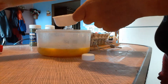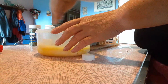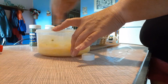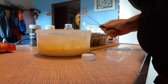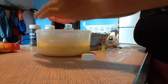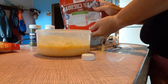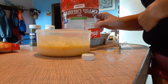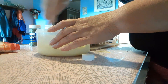Mix it some more, then I just put some shredded cheese in here, whatever kind you want to use. This is just some sharp cheddar. Some people shred their own — I just use store-bought, and that's okay.